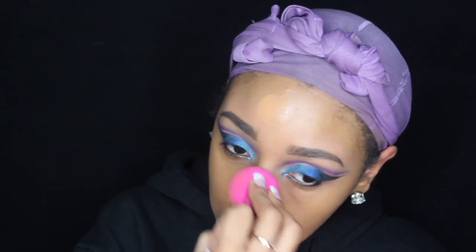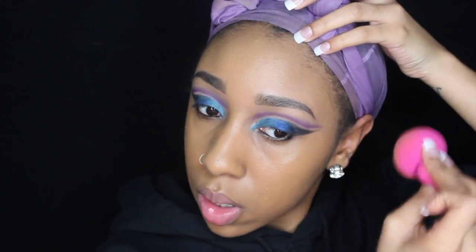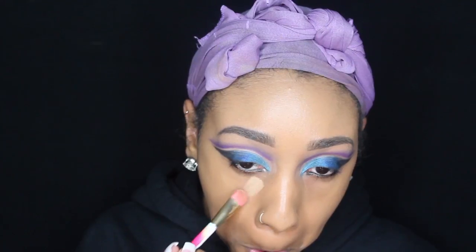I kind of sped through that blending process because it takes a long time. Now I'm just doing my same face routine — I'm using the Maybelline Fit Me Matte, I believe it's 330 Caramel, and I'm using a Real Techniques beauty sponge and packing that on. Next I'm going to be taking a concealer and starting my highlight.